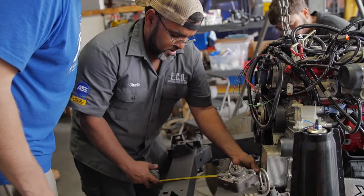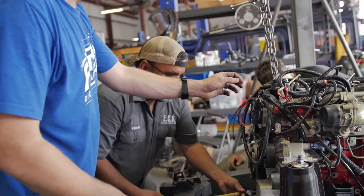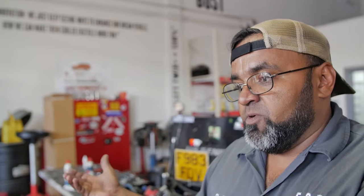We are setting the measurements for where the engine is gonna be, checking clearance between the oil cooler and steering box to make sure everything is set. We're gonna tack the mounts in, remove the engine, and weld everything for the final time.